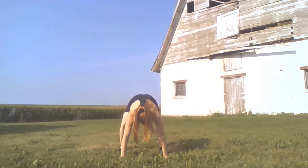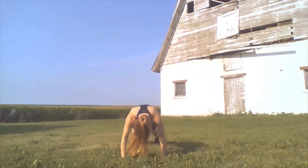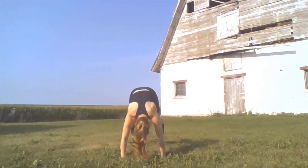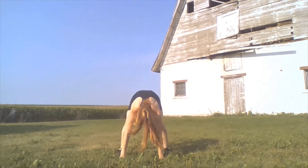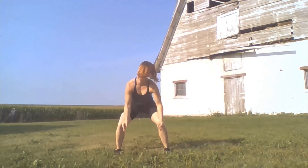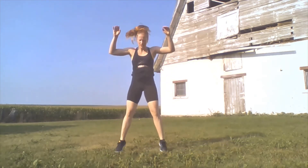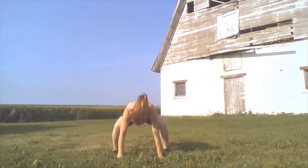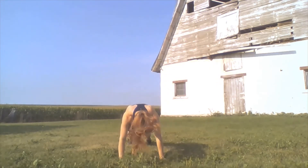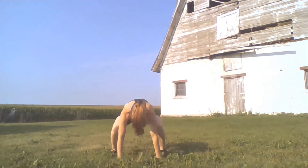One. Two. Three. Four. Five. Six. Seven. Eight. Nine. Ten. Alright, and we're going to take that rest here before we get on to the next set of ten.